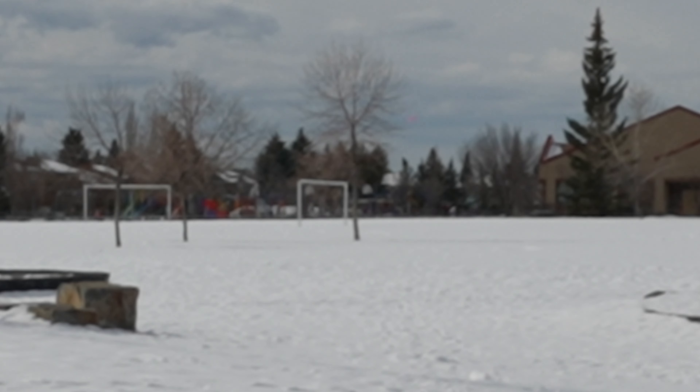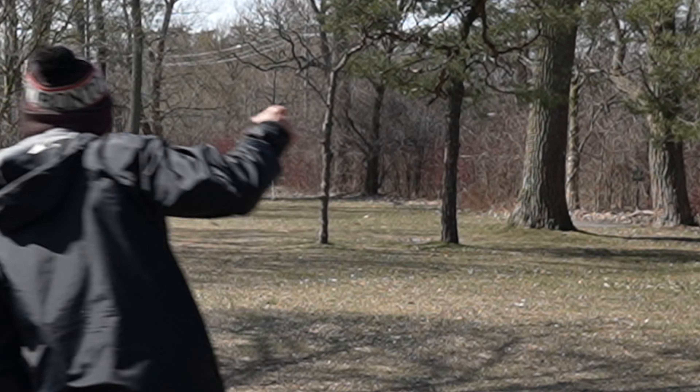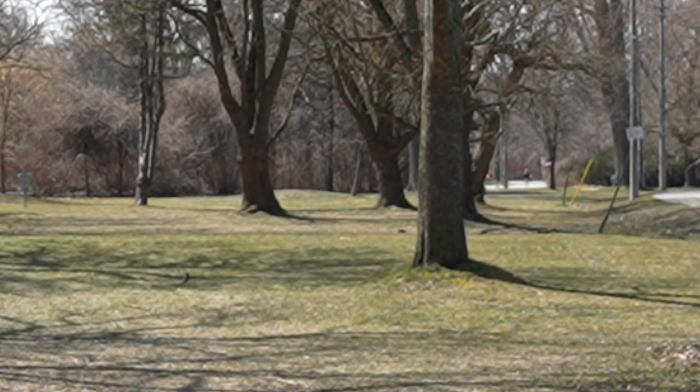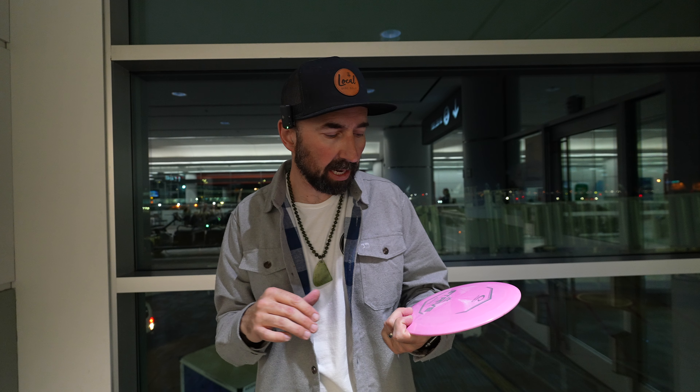When I threw this disc before I left, just a couple of days in some snow, I found it pretty straight-flying. Then after getting here I found this disc either had some nice turn or I had to be a little touchy with it — it was a bit flippy. I don't totally agree with the flight numbers of 13, 5, -1, 3; I feel like this is more of a -2, 1.5 or -2, 2.